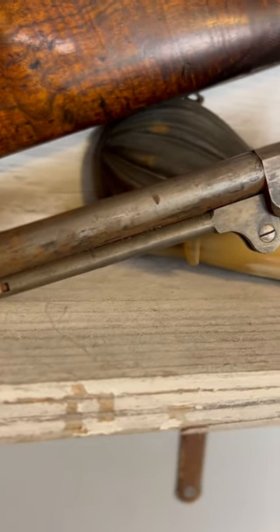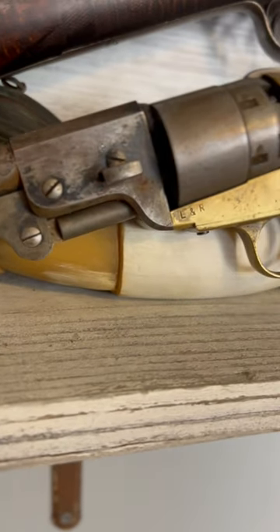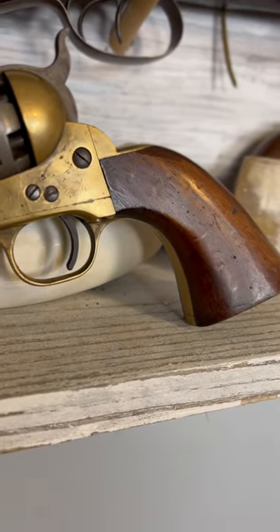Although this is a cool piece, it is not a historically correct reproduction, as it's manufactured in 44 cal and original Griswold and Gunnisons were manufactured in 36 cal.